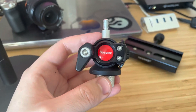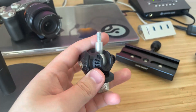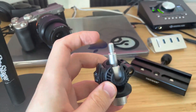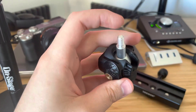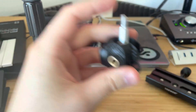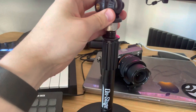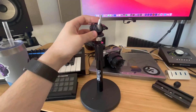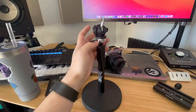Hey guys, this is a quick review of the Nycetek articulating tripod head, for lack of a better word. You have this amazing range of motion, so you can actually turn it all different ways. If you had it mounted to something like an onstage mic stand, which is what I use it with, you have a lot of range of motion for your camera.